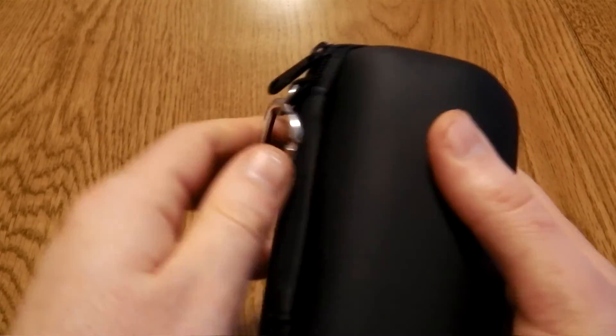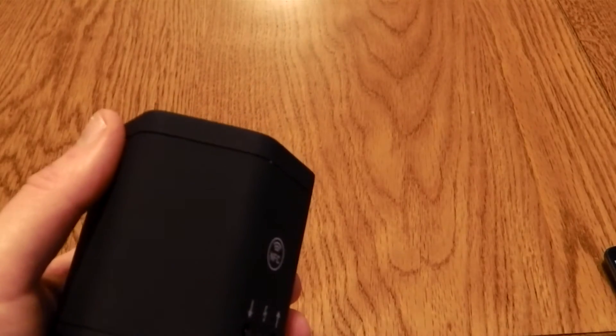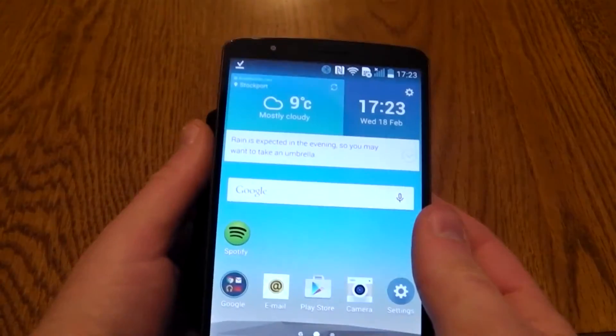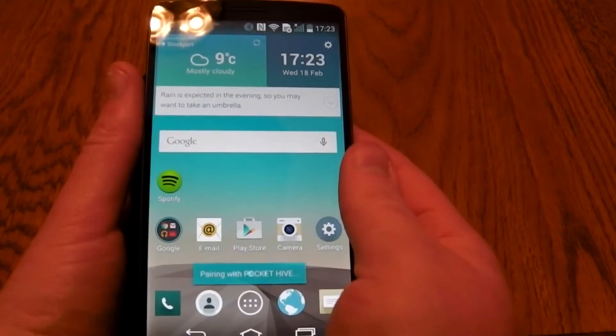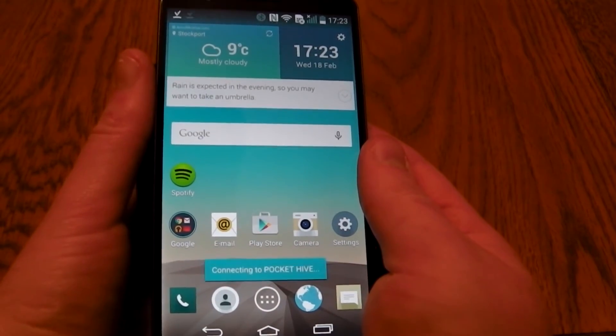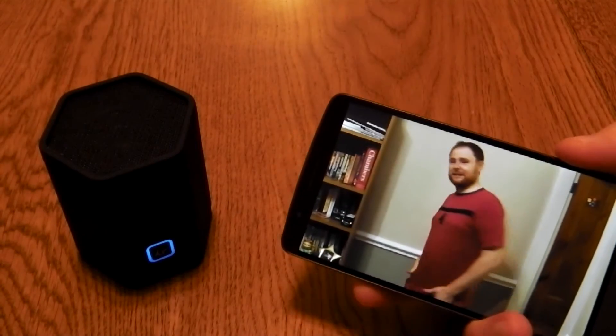The speaker itself is very easy to use and set up. I used NFC as you can see here — it was just a case of tapping my phone to the speaker, making sure NFC was enabled. It'll ask if you want to pair, say yes and the pairing is completed. You can also use the more traditional Bluetooth settings menu; that's just as easy.